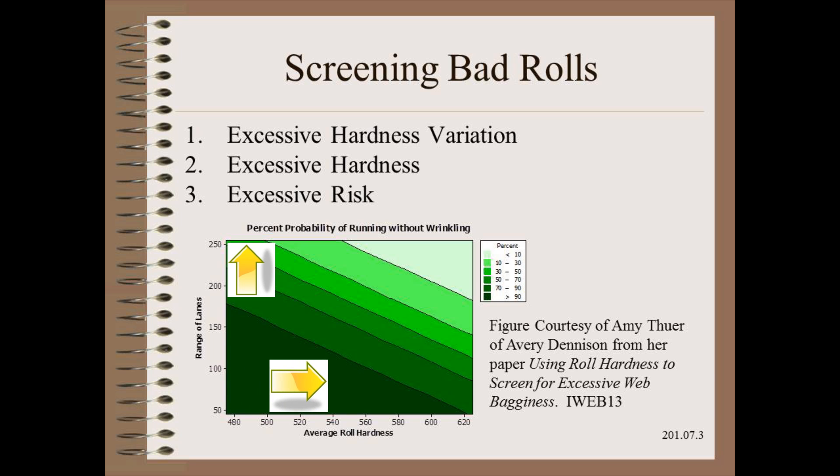Excessive average hardness increases the risk of plastically stretching the web over the gauge bands. The combination of these two measures captures the essence of the risk. If you have low hardness and hardness variation, the runability of the web should be higher. If you have high hardness and/or hardness variation, it is quite likely the web will be excessively baggy and you will have trouble running it.